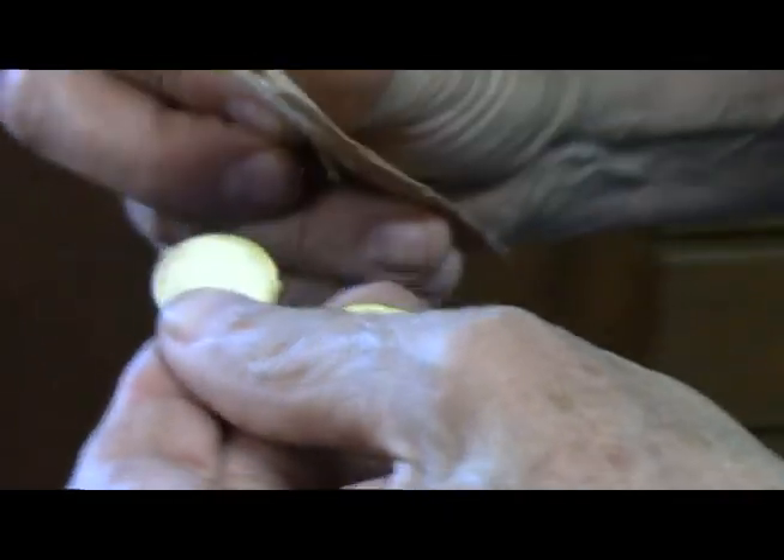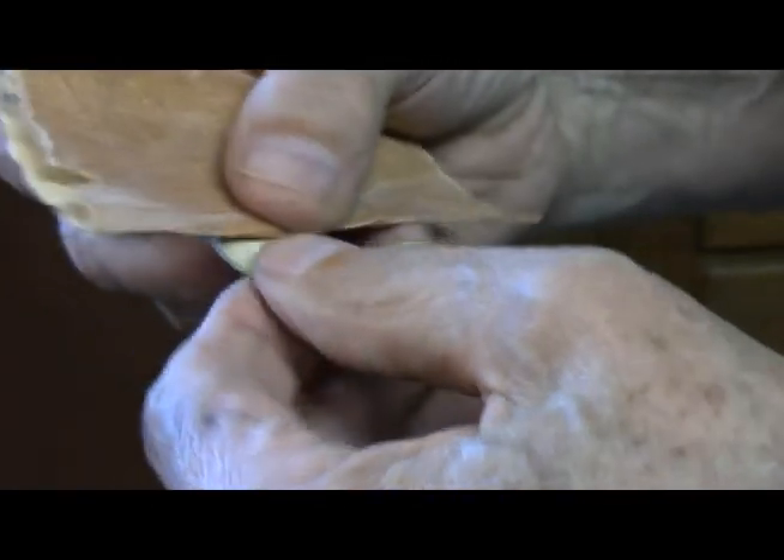Take my advice — just sand it in one direction so you don't come back against the paper. That way you won't have to worry about it coming loose.